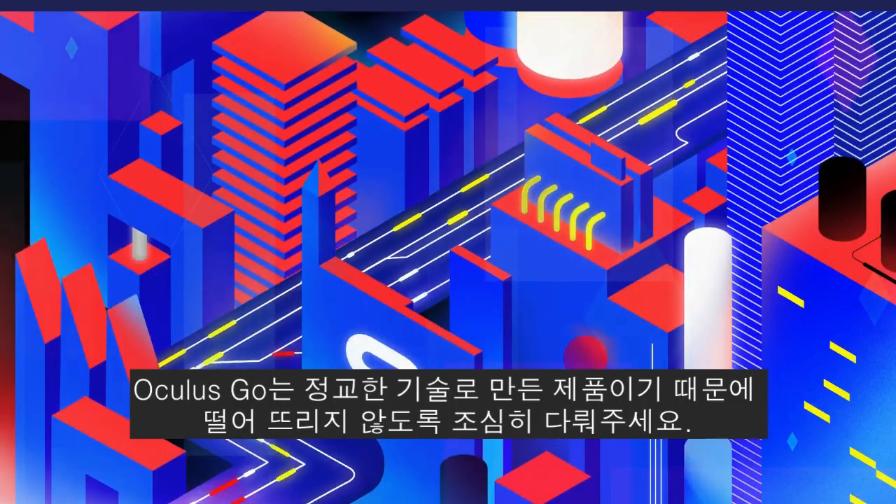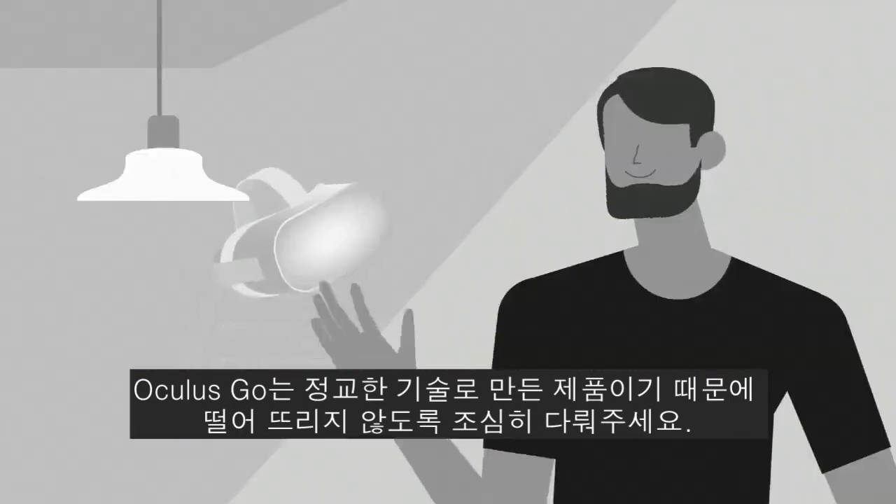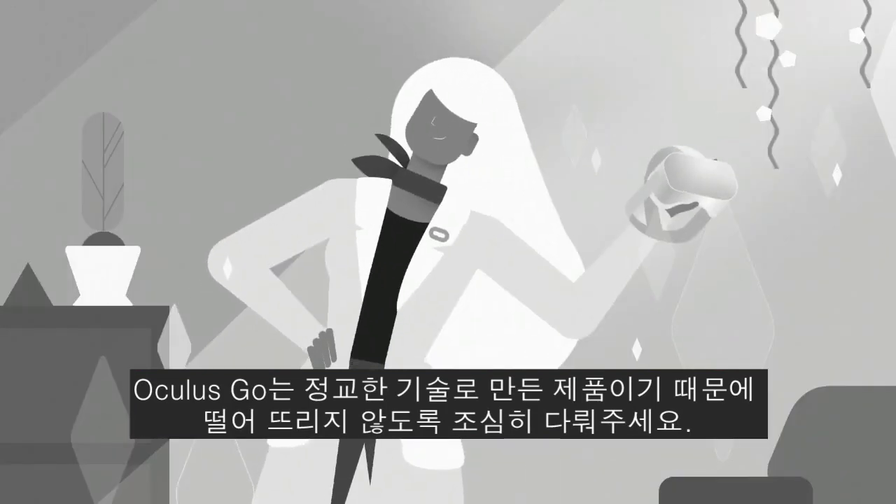Your Oculus Go is packed with advanced technology, so it's best to be careful and not drop it.